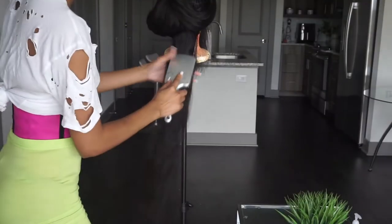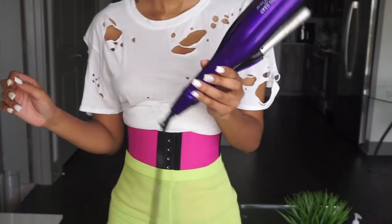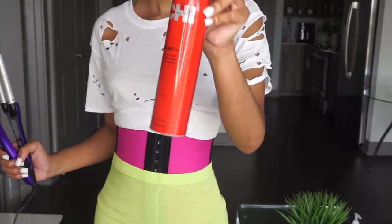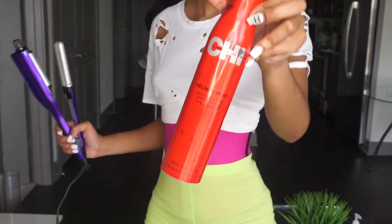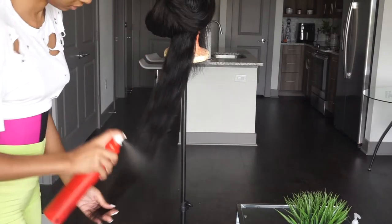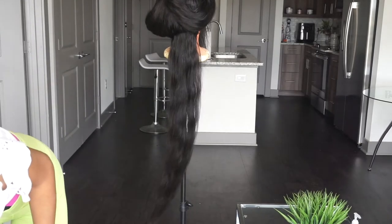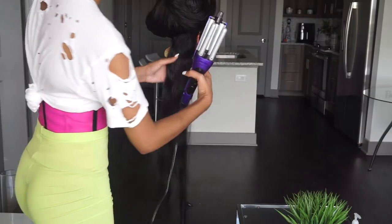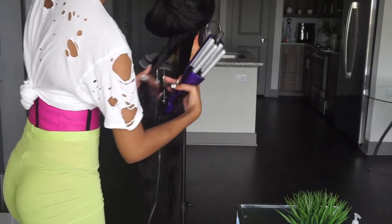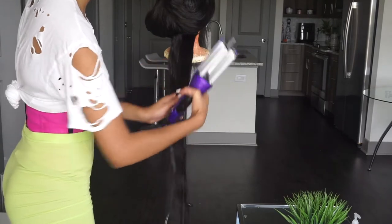I'm starting off just brushing out the hair, and then I am going to be using a Bed Head crimper — I got it from Ulta. I'm also using this cheap Helmet Head hairspray and I'm just spraying it all over the hair. Then I'm just going to section it. You don't want your sections to be too thick because the crimp isn't going to go all the way through the hair.